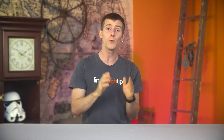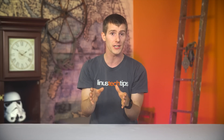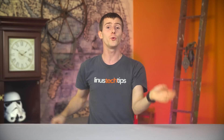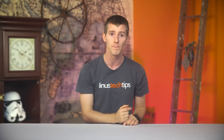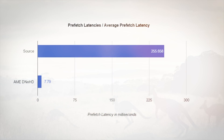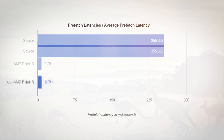We devised a workflow that would utilize our copious amounts of CPU horsepower to transcode footage from whatever format our various cameras captured natively to an intermediary or mezzanine codec compatible with all the programs in our workflow. Avid's DNxHD was chosen, and comparing prefetch latencies with native GH4 footage, the delay when moving the playhead in Premiere was reduced by nearly 25 times at 4K, depending on which program was used for the transcode.